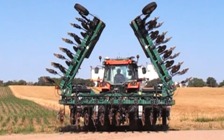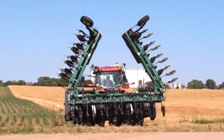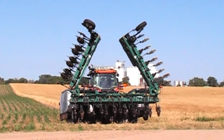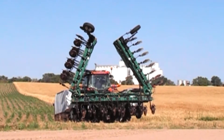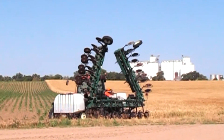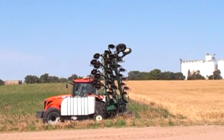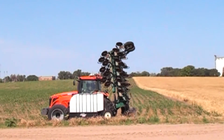The outer wing is a 180 degree front fold utilizing a 4 by 14 front cylinder, while the inboard wing folds 120 degrees vertical fold and utilizes a 6 by 30 front cylinder. The 6 by 30 cylinder was introduced at Husker Harvest Days 2013.